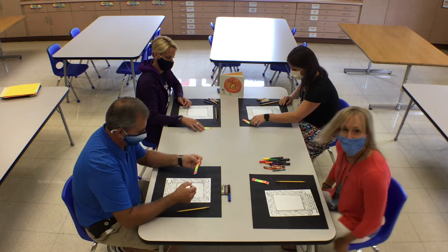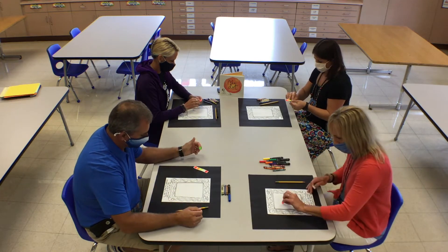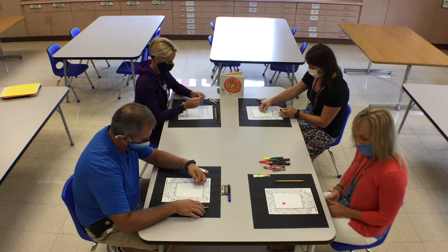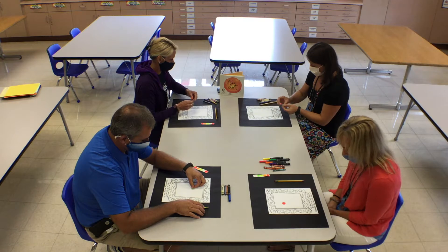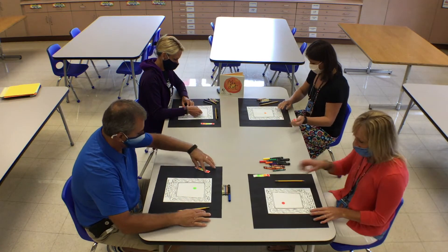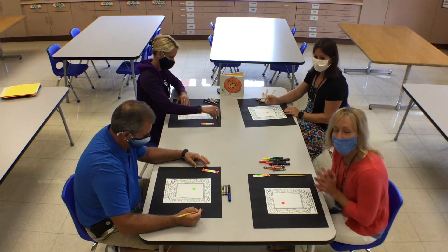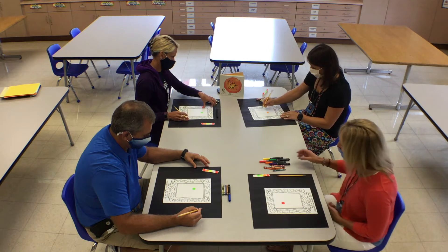First step, you're going to take your dot and stick it anywhere on your paper. And then once you put your dot in your frame, think of what your dot can become. Use your imagination. You can start with your pencil first and sketch it in, or you can just begin drawing with your markers. Let's see what we come up with.